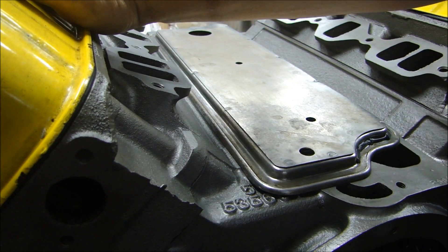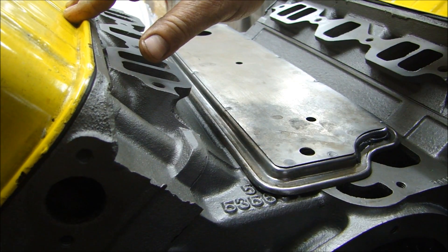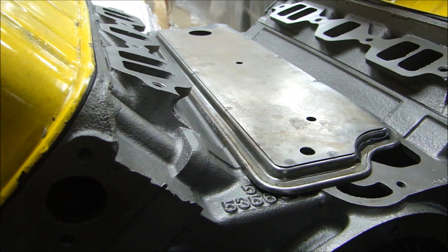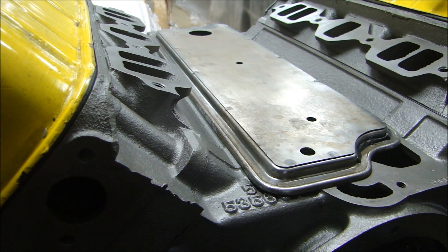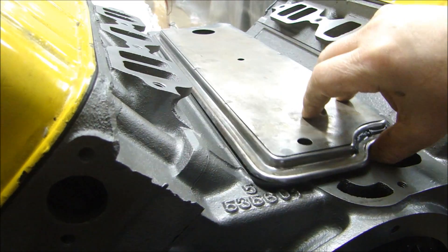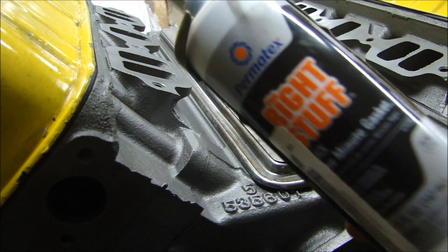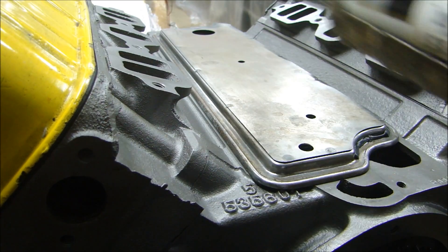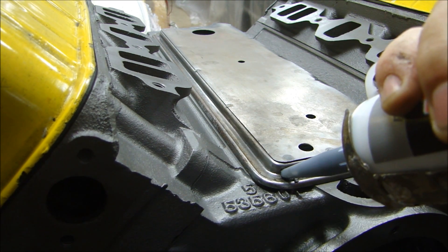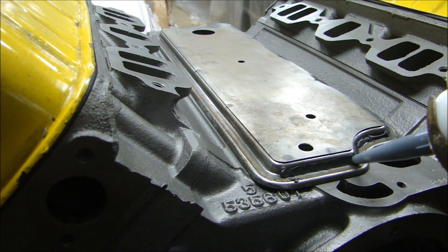I already have valve covers on this engine, only because these are the ones I'm going to be using to take it to the dyno and get it tested. I actually have a newer pair that I'm powder coating, so I'll have a fresh pair of valve covers to put on when I'm done. I just have the valve covers on right now to keep it clean and keep the oil from dumping out when I turn it over.